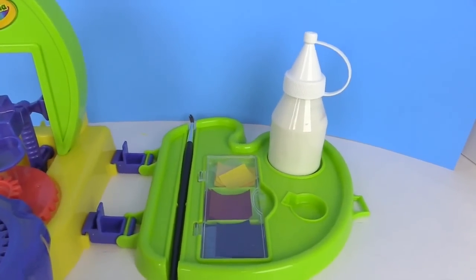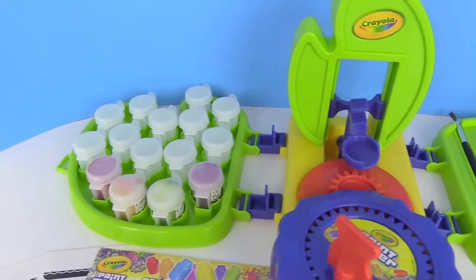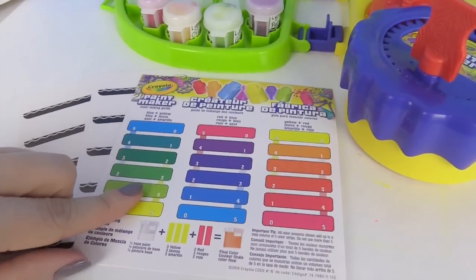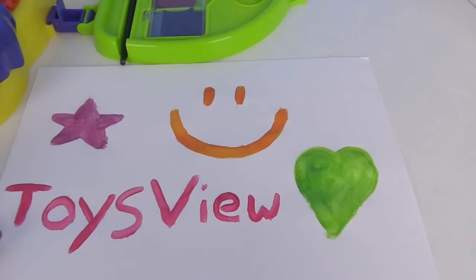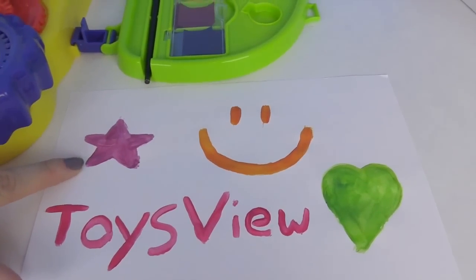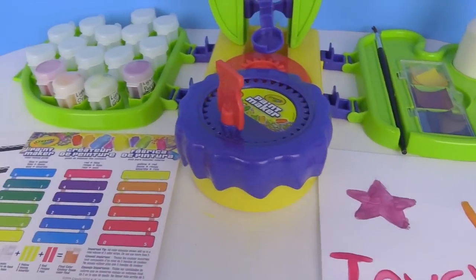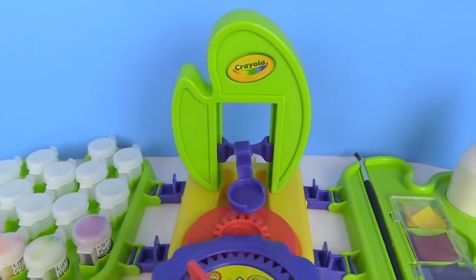So you got your paint base right over here, your three primary colors, your paint brush, the mixer right here, and 15 tubs — and we did four of them. Over here you have little name tags and the mix-and-match paint colors. And over here I made a little art piece: this is red that I made, this is the light purple, this is the orange, and this is the light green. It was a lot of fun you guys! Thanks for watching — make sure you subscribe to our YouTube channel and check us out on Facebook at Toys View. Bye everybody!